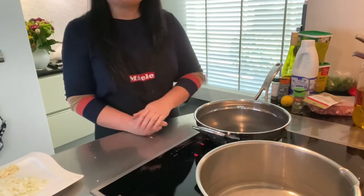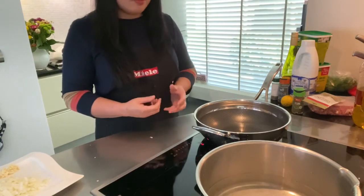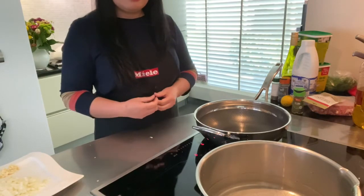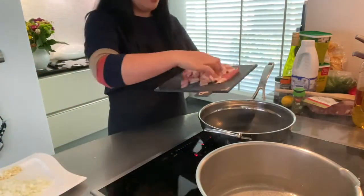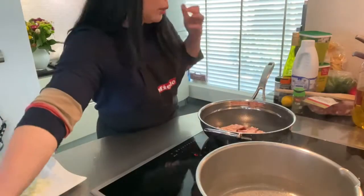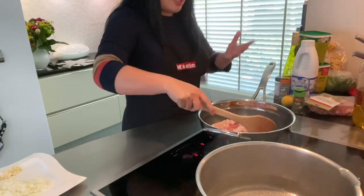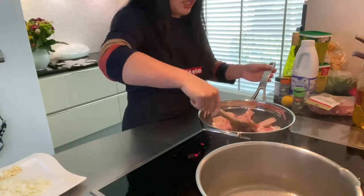There's something going on with my video that I don't understand — suddenly my video changes. Anyway, the pan is already warm. I can put the bacon in — I don't put the oil yet because I want the fat from the bacon to come out, so I know how much oil I need.